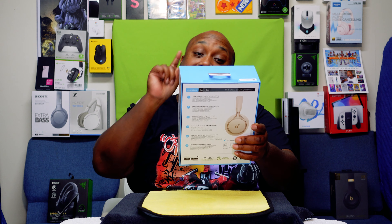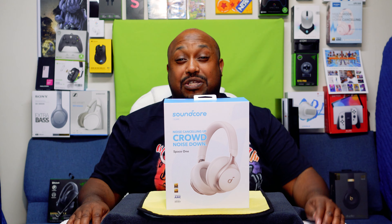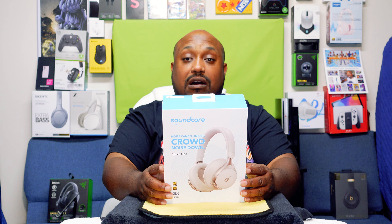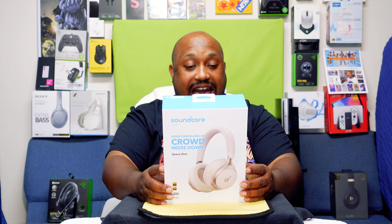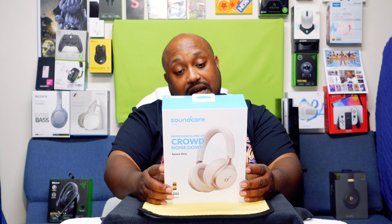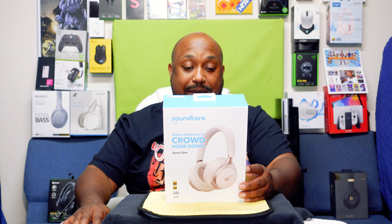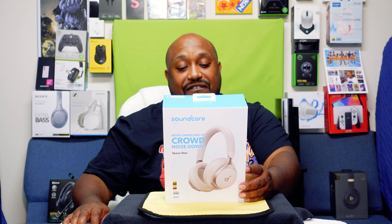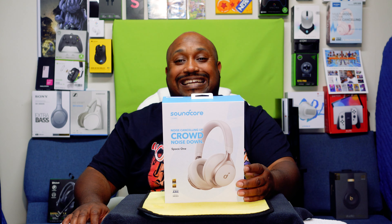But today, we're going to be unboxing the Soundcore — noise cancelling up, crowd noise down — Space One. Brand new, just came out maybe two or three weeks ago. We're going to go ahead and read the specs. Space One — I don't like the name, they could have called it something else — powerful noise reduction, tailored to voice, noise cancellation that adapts to your environment, crisp high-res sound via dynamic drivers, adjustable transparency to tune your world, worry-free battery: 40 hours with ANC on, 55 hours with noise cancellation off, ergonomic design for all-day comfort.